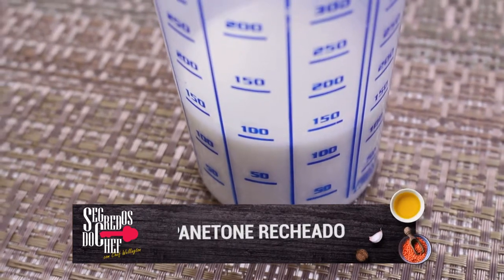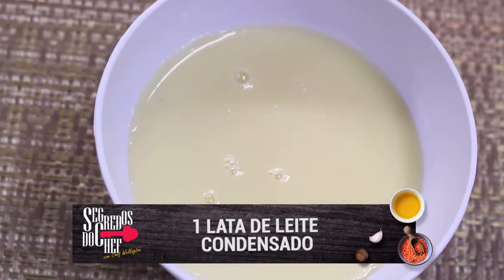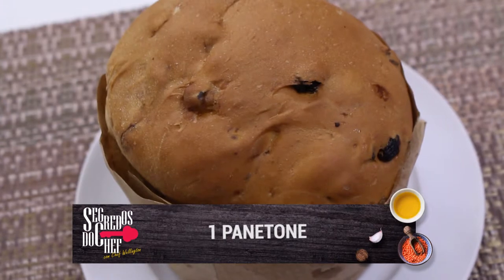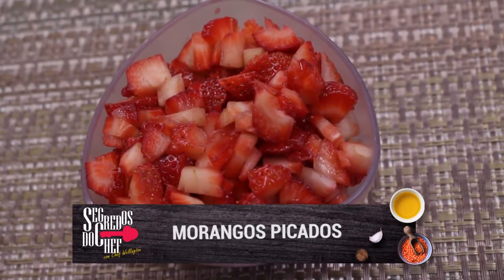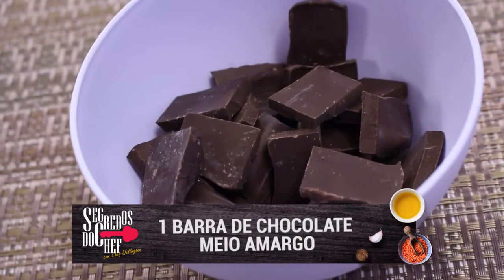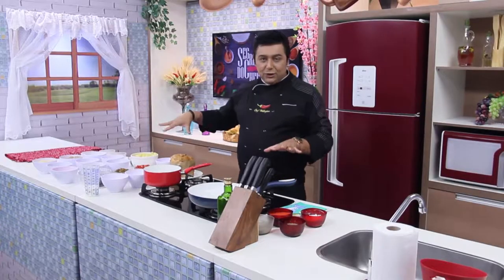Você vai precisar para o panetone: 100 ml de leite, uma caixa de creme de leite, uma lata de leite condensado, uma colher de sopa de amido, um panetone, um vidro de cerejas, morangos picados, uma xícara de frutas cristalizadas, e também uma barra de chocolate meio amargo. Esses são os ingredientes do panetone. No próximo bloco eu passo os ingredientes para a maionese de camarão.